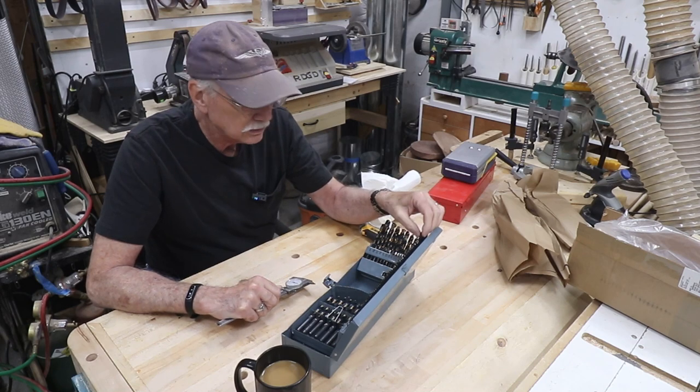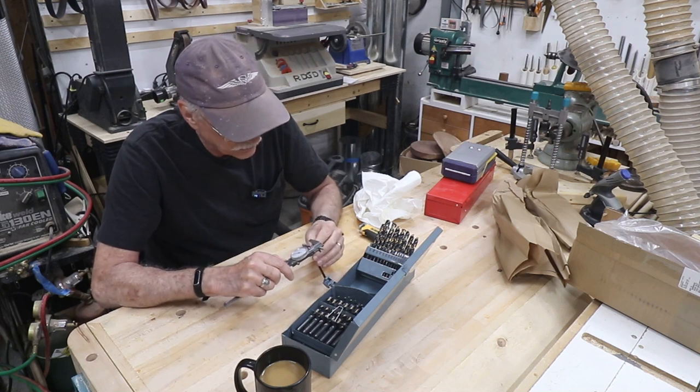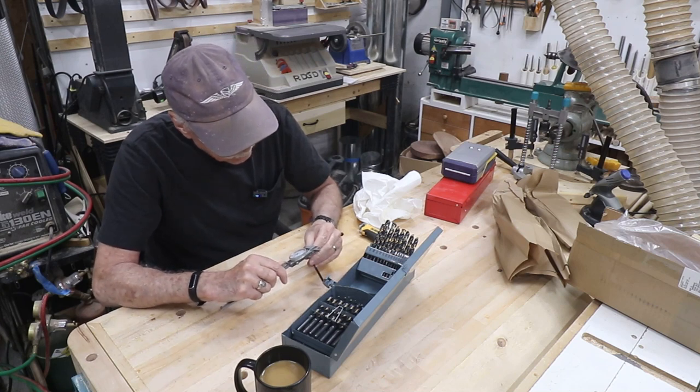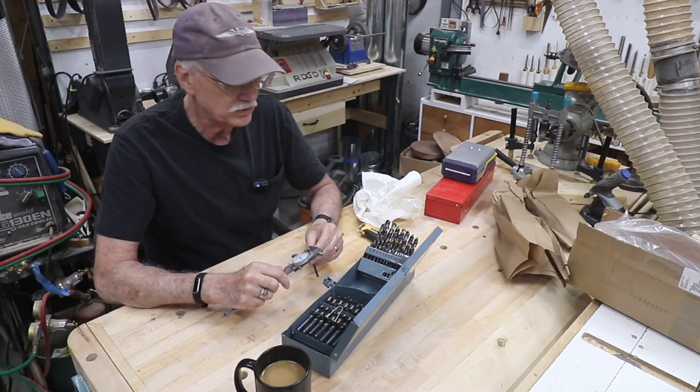The number seven drill I use a lot for drilling and tapping for a quarter-20. It's 201 thousandths — and it's 201 thousandths on the nose.